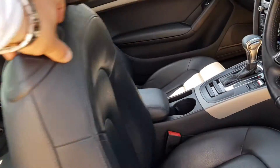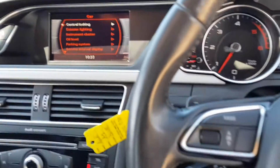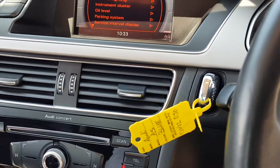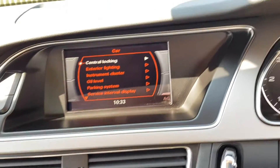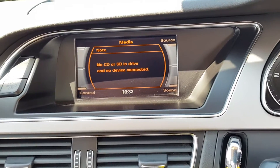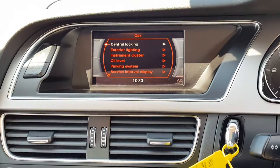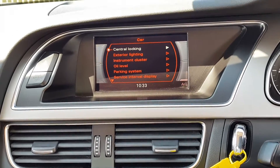Moving into the driver's position. Here we have the centre screen where you can see all the information regarding your car. You have your radio, and you can connect external devices — a CD or SD card as well. You've got all your vehicle information there including oil levels, parking systems, and service interval displays.